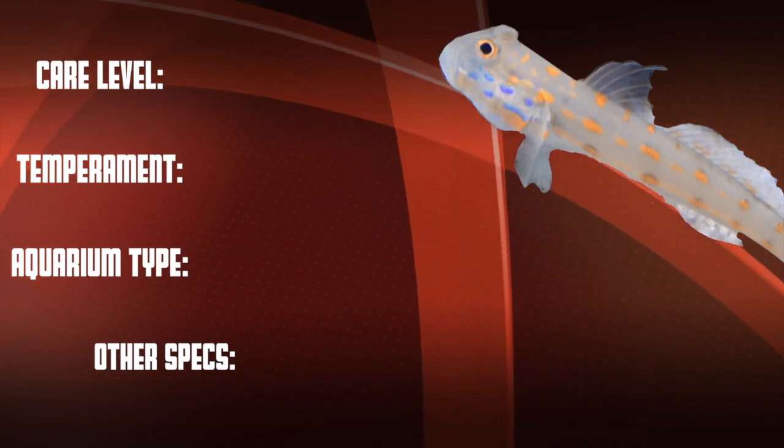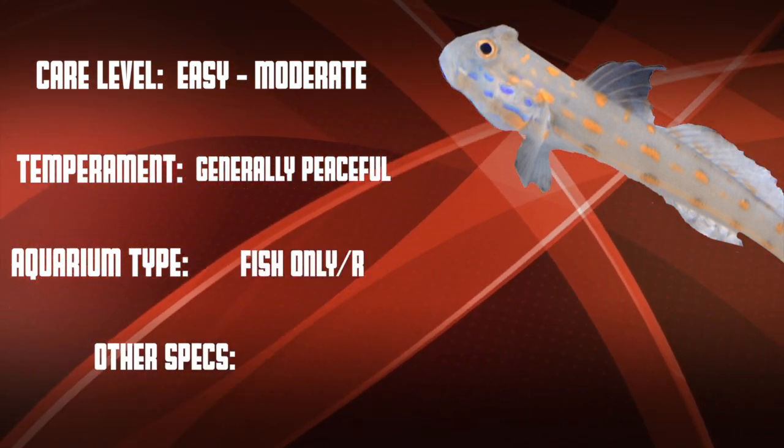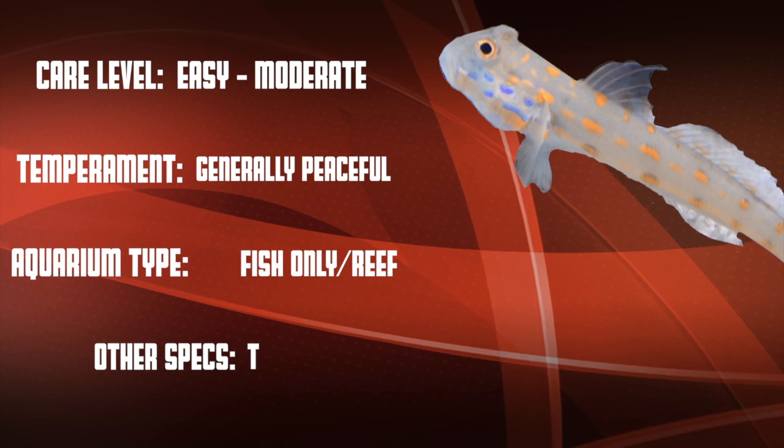The minimum recommended tank size is 30 gallons with a refugium, or a larger tank if you don't have one. This is an easy to moderate care level fish as long as he's getting enough food. He is normally peaceful and they're good in both fish only systems and in reefs.